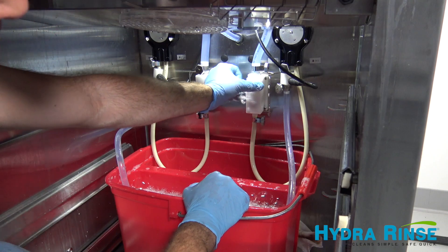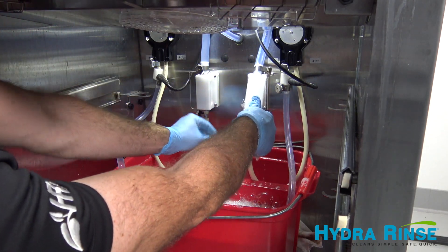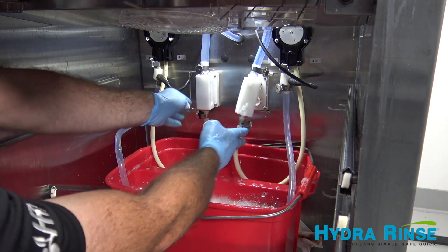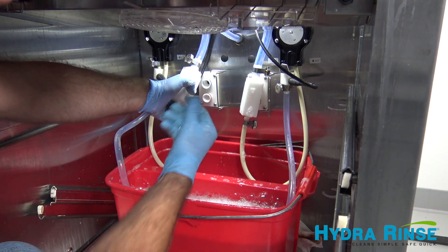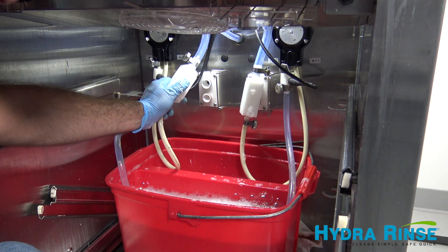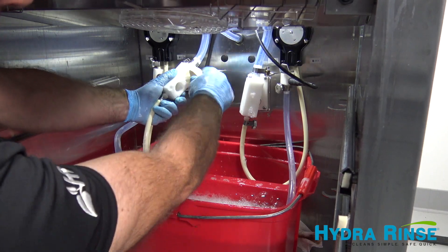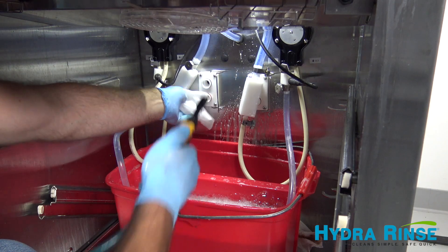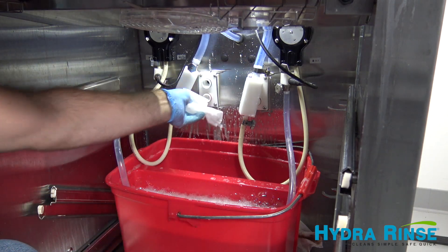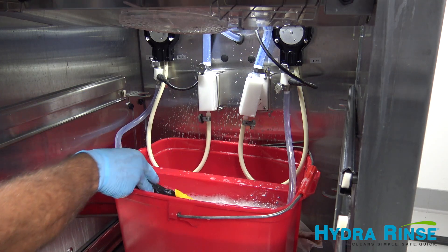Disconnect the manifold blocks and clean the openings with the wand, wipes, and brushes. Set aside the spring check valves for cleaning. Finish filling the front bay with the wand solution.